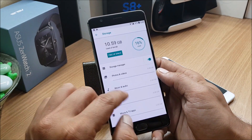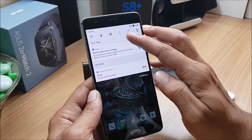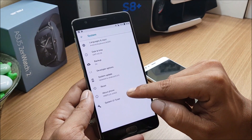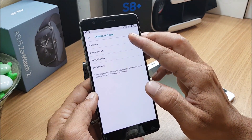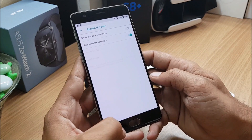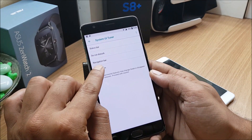Under Storage you get a nice design showing used storage, total storage, and which apps or files are using space. There's also a cool feature under System UI Tuner. To enable it, just long-press the Settings button and release. Under System UI Tuner you can see status bar options, do not disturb with volume control, volume button shortcuts, and navigation bar — where you can change the layout and add an extra key to the left or right.